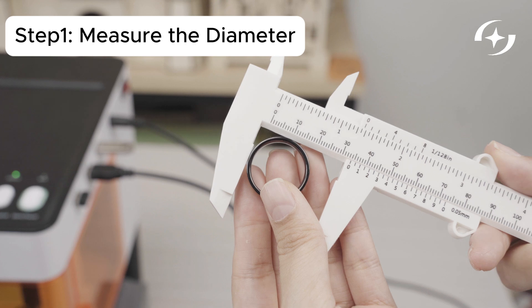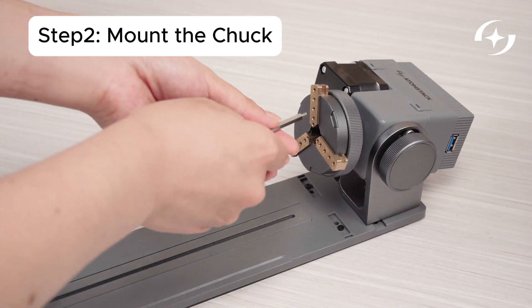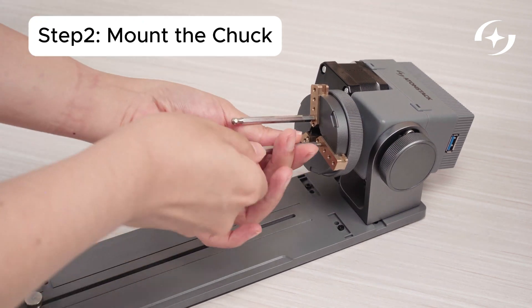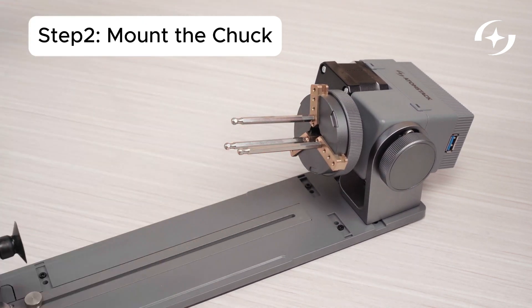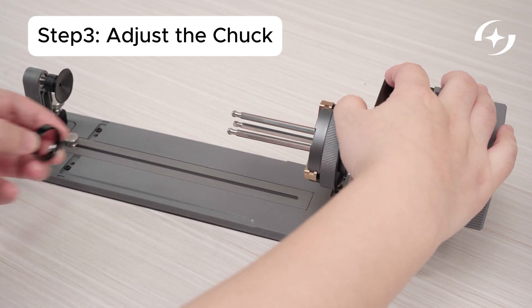Part 2 – Engraving a Ring. Place the ring into the chuck and adjust the opening until it holds firmly.